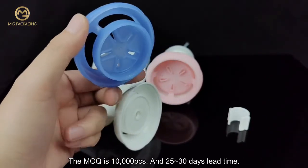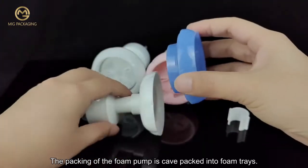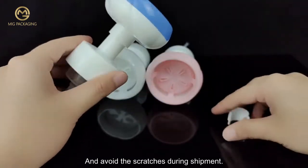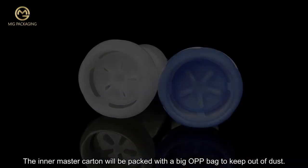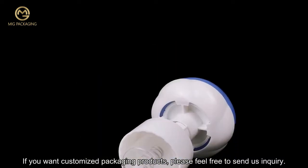The lead time is 25 to 30 days. The foam pump is crate packed into foam trays to avoid scratches during shipment. The inner master carton is packed with a large OPP bag to keep out dust. If you want customized packaging products, please feel free to send us an inquiry.